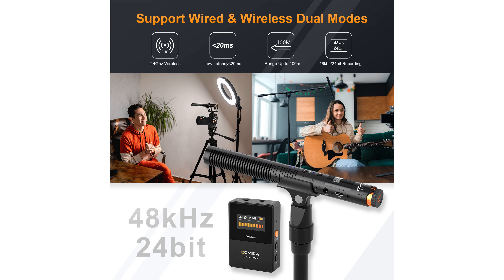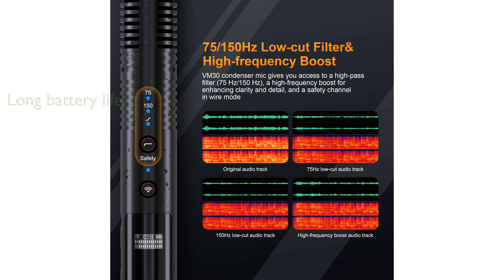A built-in rechargeable lithium battery offers up to 50 hours of use in wired mode and up to 7 hours in wireless mode, and it can be charged while in use. The microphone also provides low latency and a long-range transmission of up to 328 feet, ensuring synchronized and efficient audio transmission.